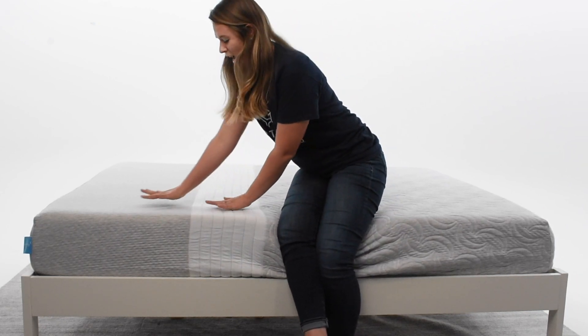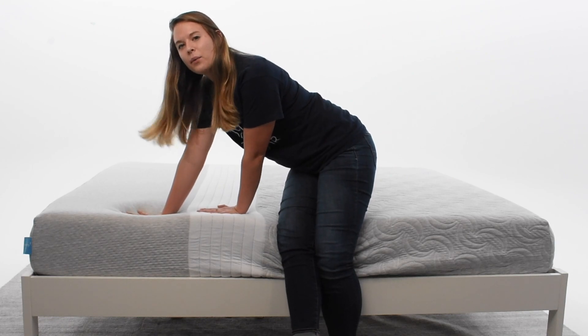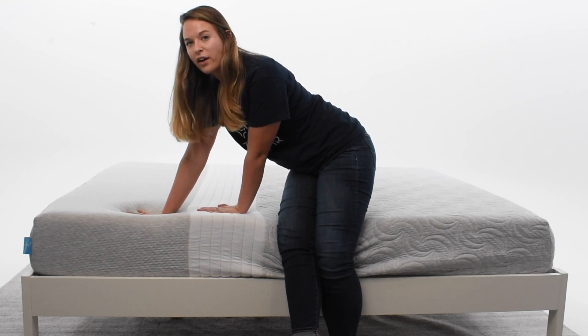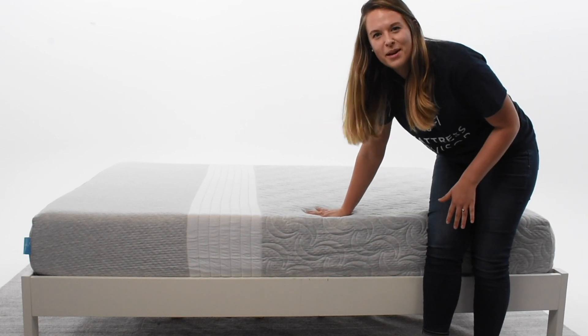So the Tri-Support design is what makes this mattress the most unique by far. You'll see — if I press down with the same pressure — this area where your head and shoulders go is going to go way further down than this middle area. Same with where your hips are going to be.